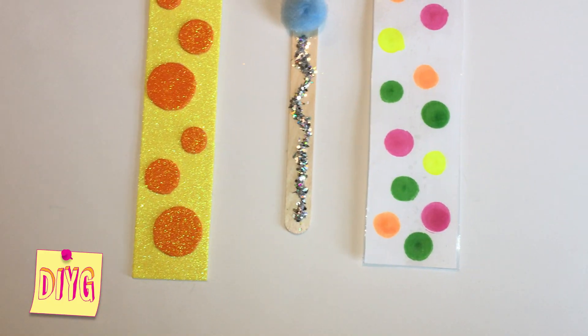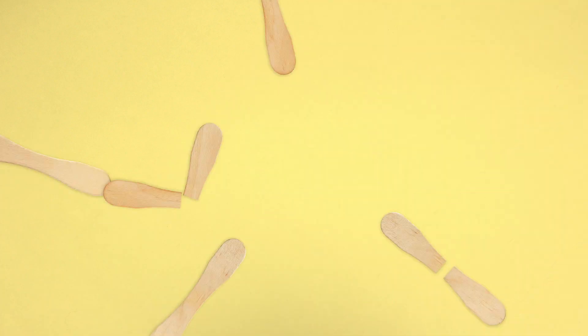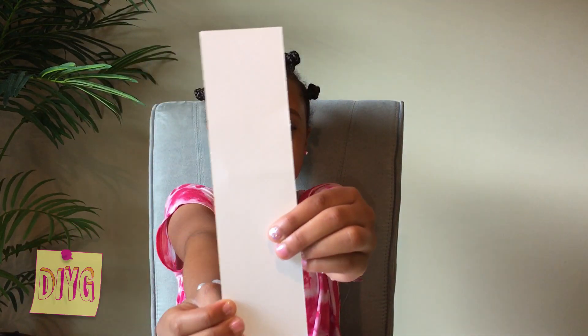Today I'll be showing you how to make three awesome DIY bookmarks for spring. So the first bookmark I want to make is the paper bookmark. It's simple, but one of the best ones.